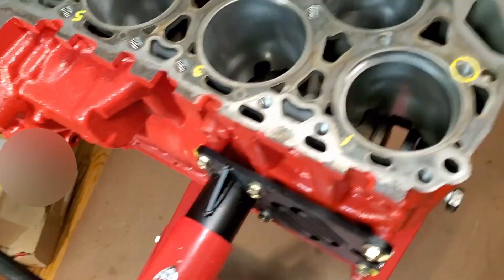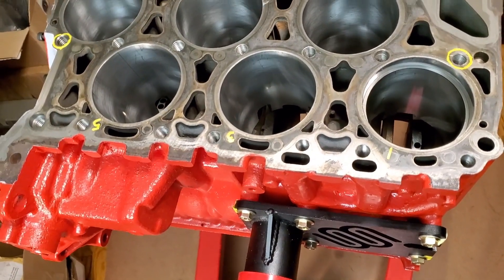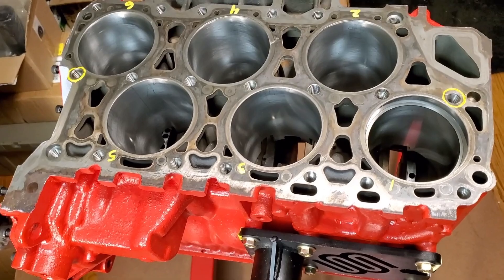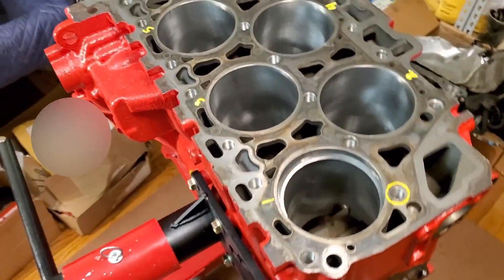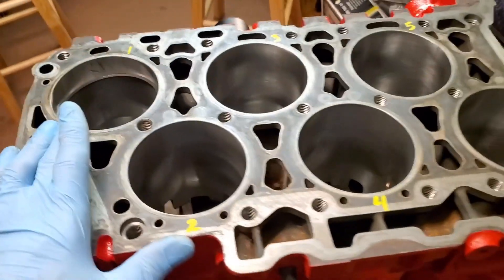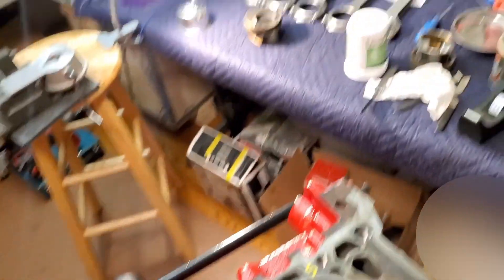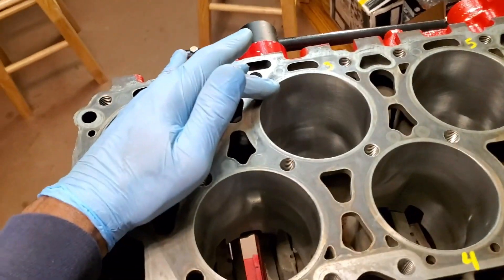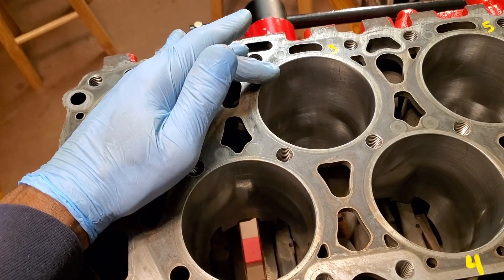Upon my research, we won't know officially until we run temperature probes into each one of the cylinders off of the exhaust ports to see which cylinder is generating the most heat. From my assumption, I was thinking it would be cylinder three — and according to that piston, cylinder three pulled a tremendous amount of heat, enough to break off the ring lands.